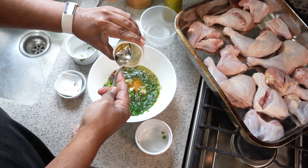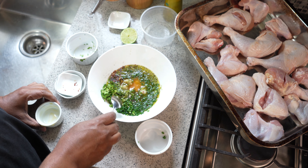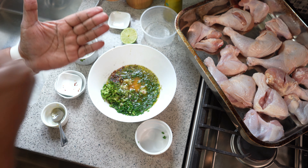We're going to use three quarters of this marinade to season and marinate the chicken, and we're going to reserve about a quarter of it. When the chicken comes out of the oven later, we're going to drizzle some more of this on top to give it that extra boost of flavor.